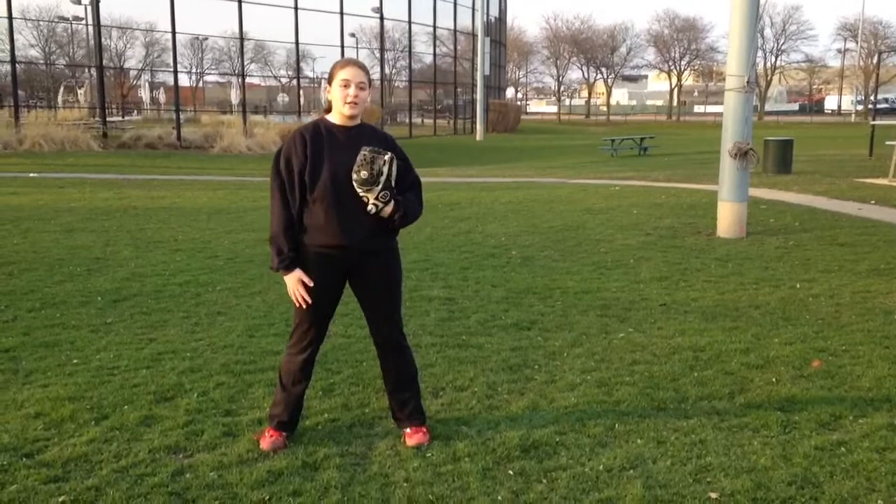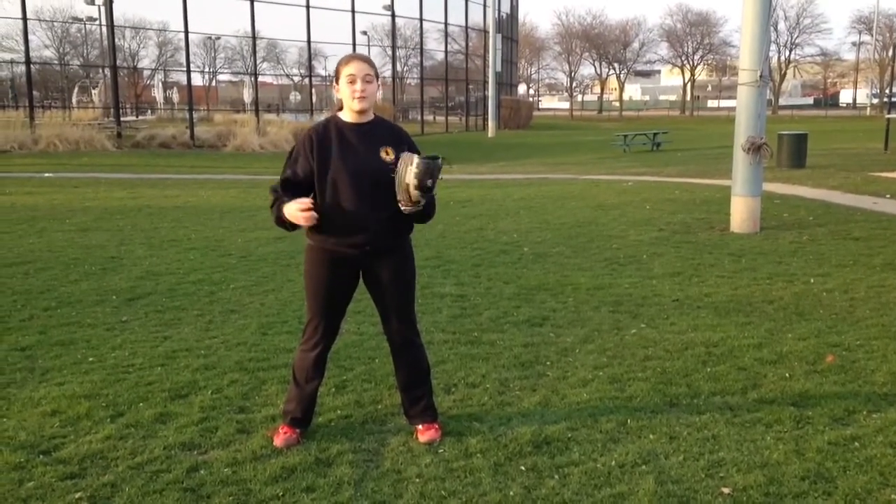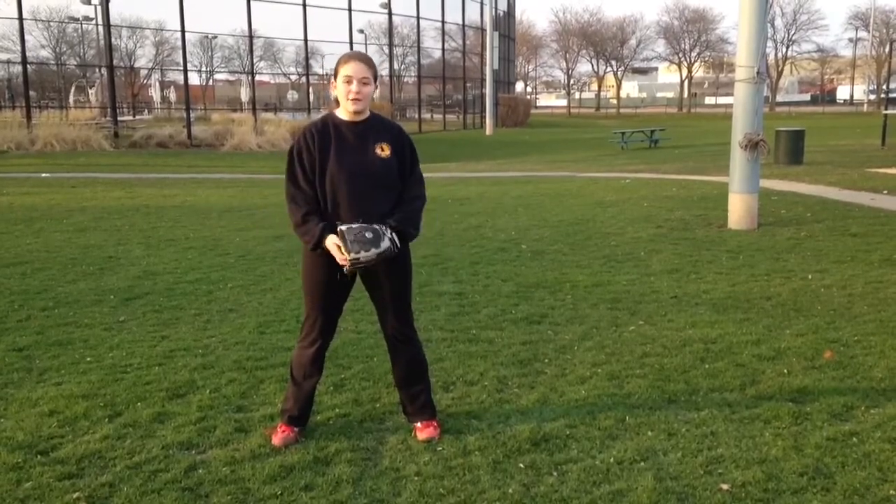If you don't have outside access or a catcher, you can also do these with a rolled up sock ball in your house. You can do it against a mirror or to a parent or a sibling, and that works too.